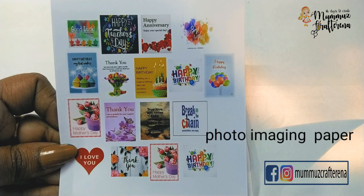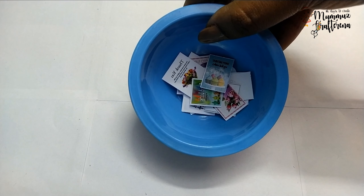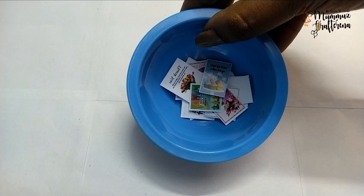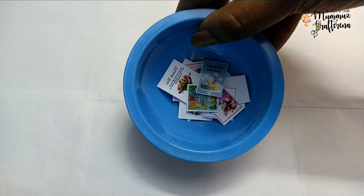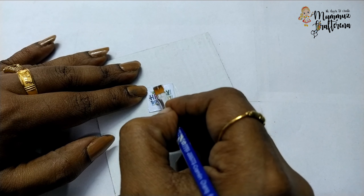If you have any paper, I will print out the paper. I will print out the bottle — this is the one I am using. When you are using the color, I will print it in the bottle.